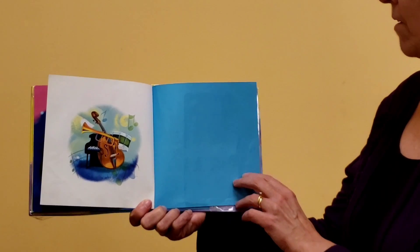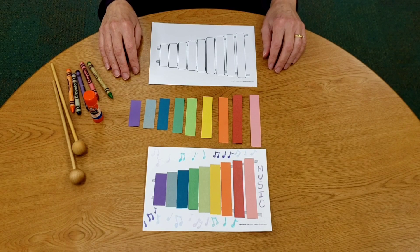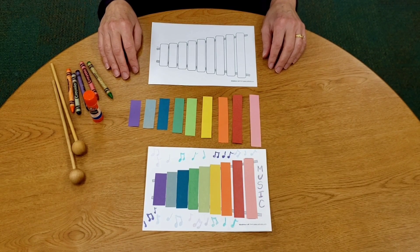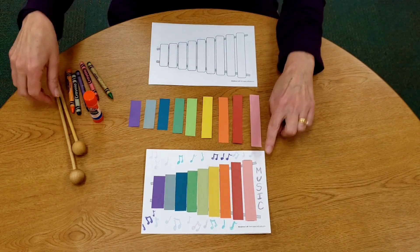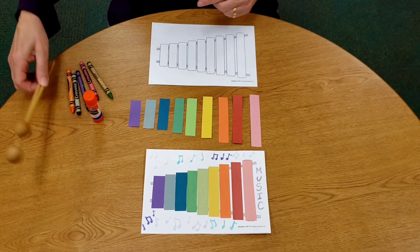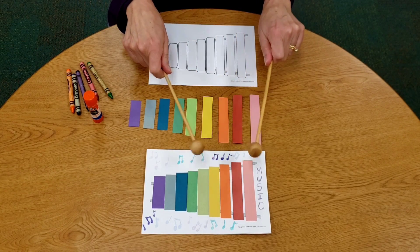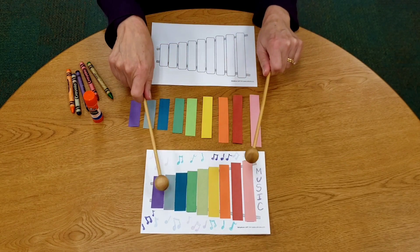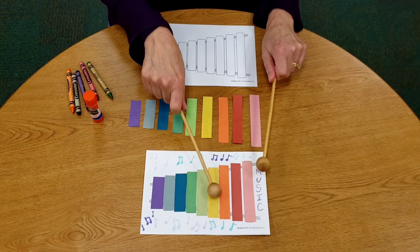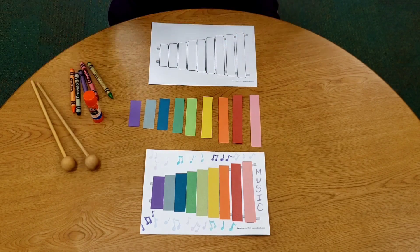Get your craft supplies ready — we're going to make our craft next. We're going to make a paper musical instrument. Does anyone know what this instrument's called? It's got all these little lines. It's a pretend xylophone. And these are little mallets — if you had a real xylophone, you'd hit it with wooden mallets and each one of these strips would be a different note. Ours is pretend, but that's okay.